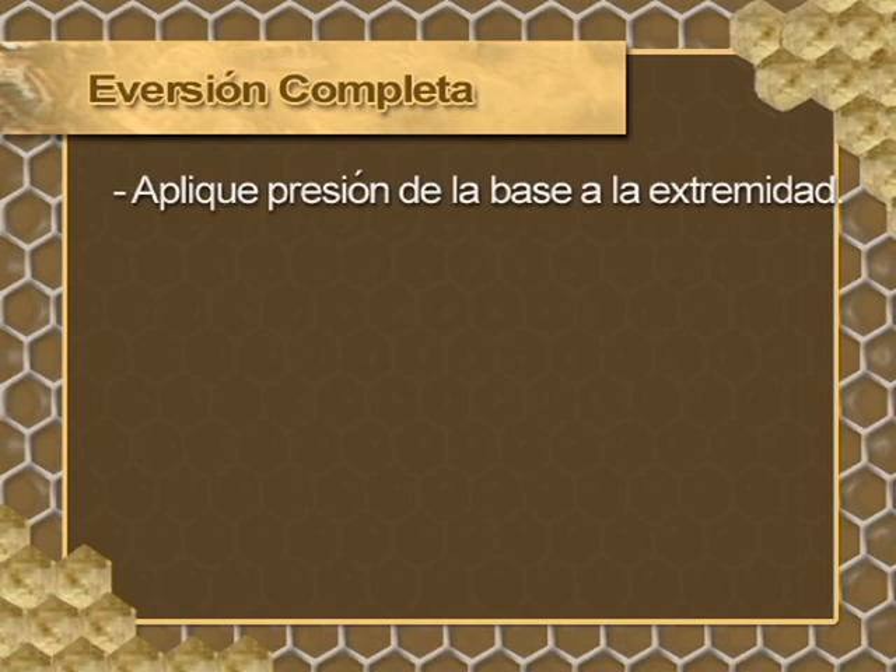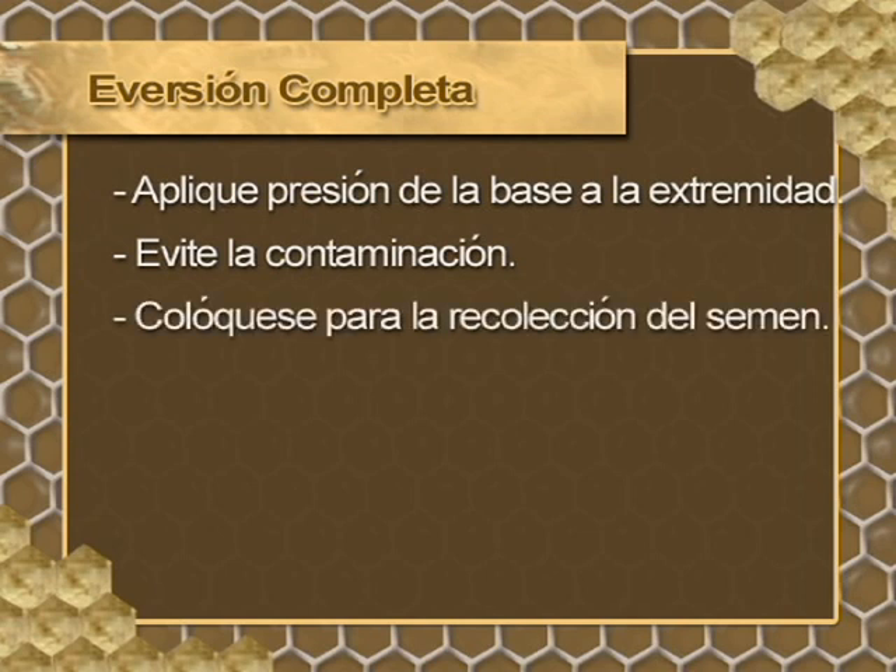For complete eversion, apply pressure from the base toward the tip of the abdomen. Take care to avoid contamination. Then place the endophallus toward the microscope for semen collection.